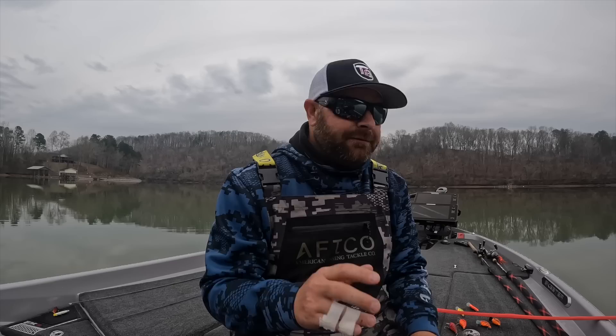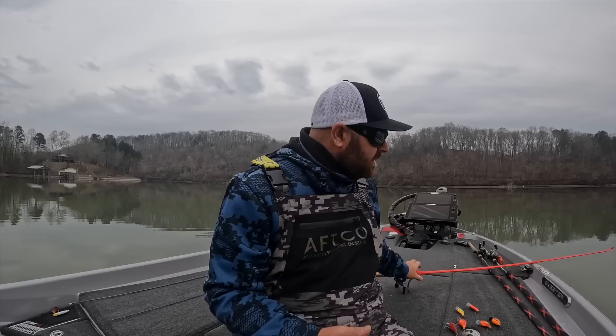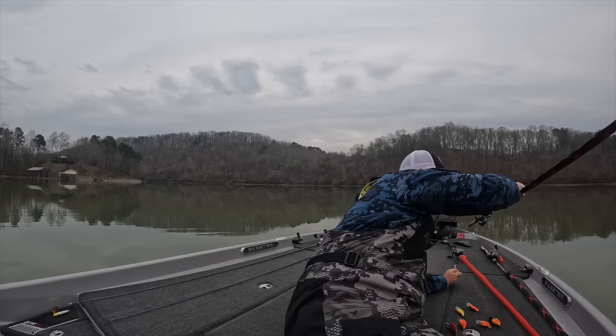One other bait I want to talk about for finesse fishing is some kind of drop shot. Fish is going to be in that brush pile. If I want to fish a worm suspended up off the bottom — these fish are typically active this time of year as the water's warming up — suspending that worm in their face is money. So a drop shot and a jig are my two finesse techniques I have tied on for sure this time of year. It's basically flipping, pitching, making target casts to visible pieces of cover.